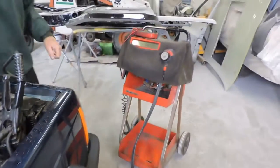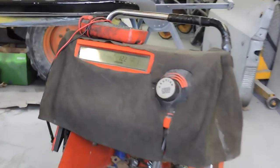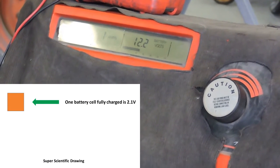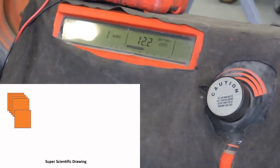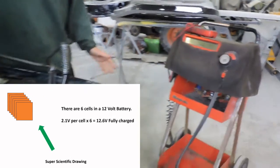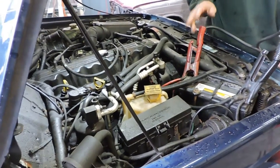I look at the state of charge — in this case it's 12.2 volts. If this was a fully charged battery I could expect about 12.6 volts, but seeing how there is always some parasitic draw from computers and radios and things as the vehicle sits, I'm not too bothered by that.